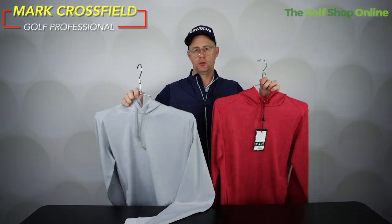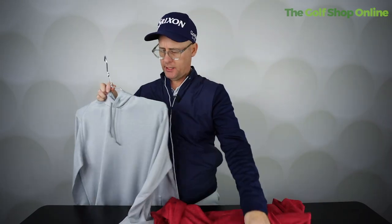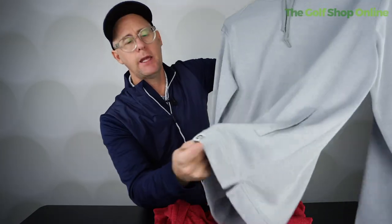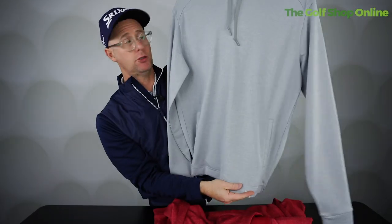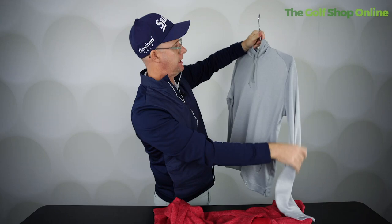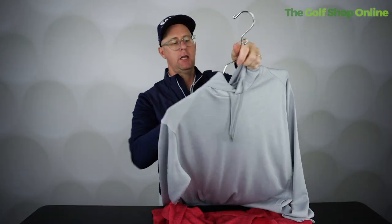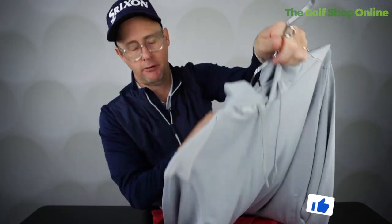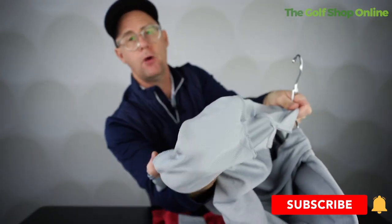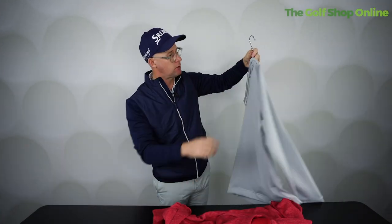Right, Golf Shop Online, and we're taking a look at the FootJoy lightweight hoodies. We've got a red one here and a gray one. The quality of the material on these garments is fantastic. We get a little bit of FootJoy logo at the bottom, which I quite like, and then nothing else on the garment, making it nice and clean. Quite a high neck, so it's a non-zip hoodie, with a little bit of insulated material on the inside as well, making it warm but not crazy warm.